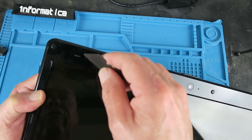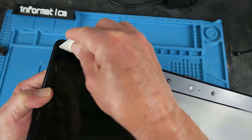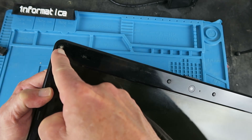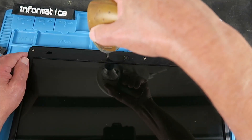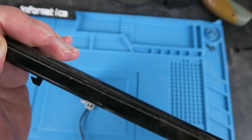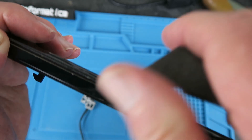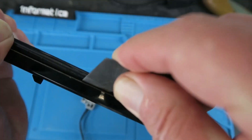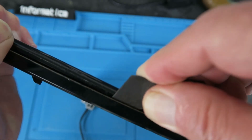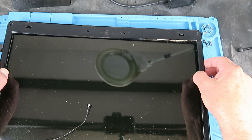The screws that hold the thing together are usually hidden behind these little rubber plugs, so we can see the screw there. The next step is to split the surrounding bezel away. For that I use a very blunt old utility knife and just click it into the joint there, moving it along and twisting as we go. Now we can remove the bezel.